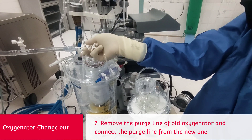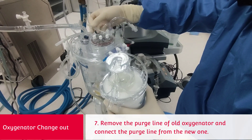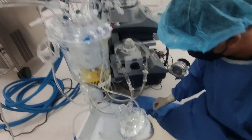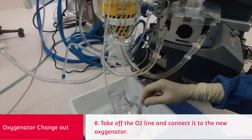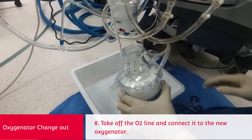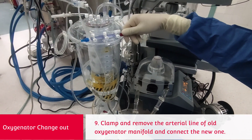Disconnect the purge line of the old oxygenator and connect the purge line from the new one. Disconnect the oxygen line and transfer it to the new oxygenator. Clamp and remove the arterial side of the manifold from the reservoir and connect the new oxygenator's arterial side of the manifold.